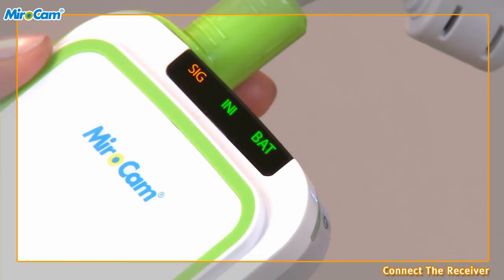If the INI indicator is orange, the receiver needs to be initialized. If the BAT indicator is orange, the battery needs to be charged.